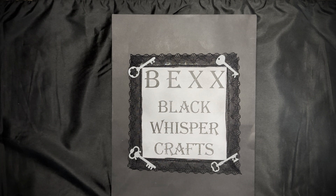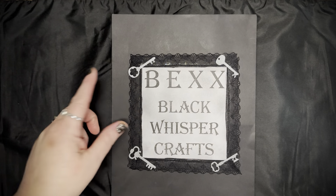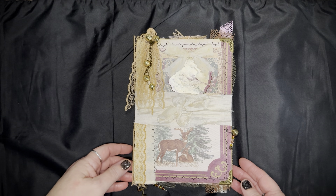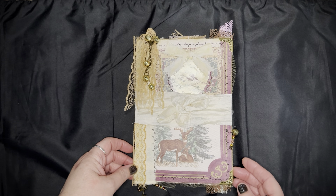Hello, I'm Bex with Black Whisper Crafts — that's B-E-X-X with Black Whisper Crafts. I just wanted to show you what I've been working on: I completed my first winter junk journal, and I'm really excited. I upcycled an Amazon package and that is what I used for the cover.